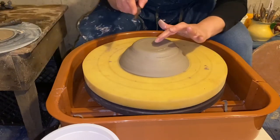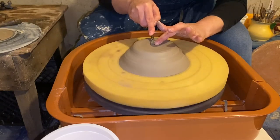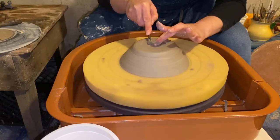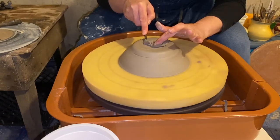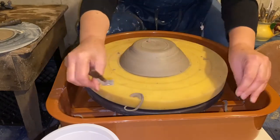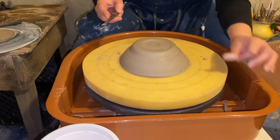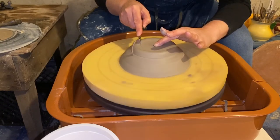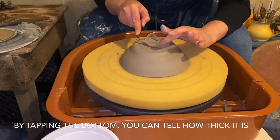Use a smaller tool now. As you get better at it, you'll know how much clay you should take off, and it really depends on how much clay you left on the bottom of your pot when you were making it.